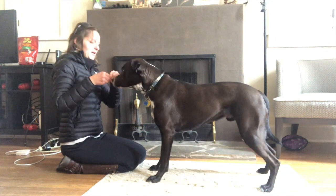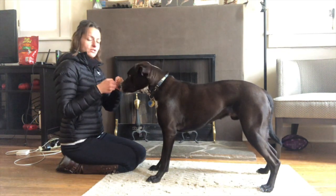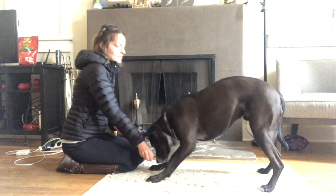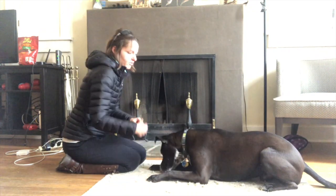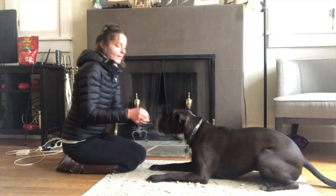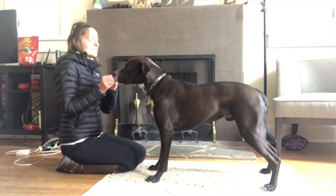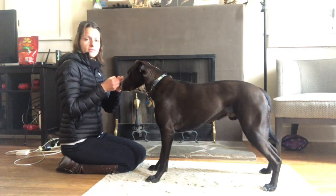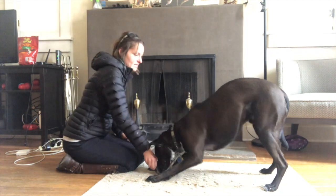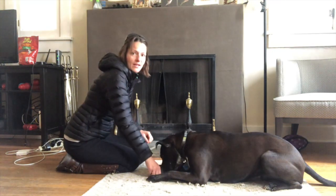Nice! What a good boy! You will find the first time your dog does that, he's probably shoveling one or two feet. That's alright. And over time you will be able to even do multiple repetitions like Gus is doing right now. This gets increasingly harder as your dog cannot just shovel his feet to balance himself out — he has to do all of this just through his strength and coordination.